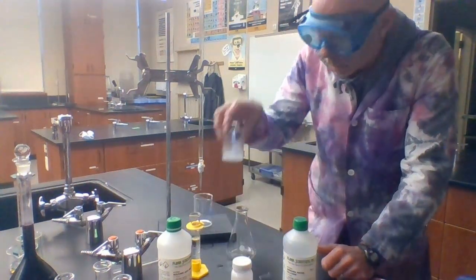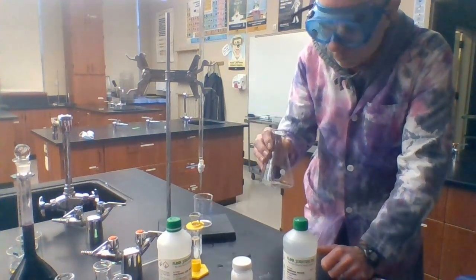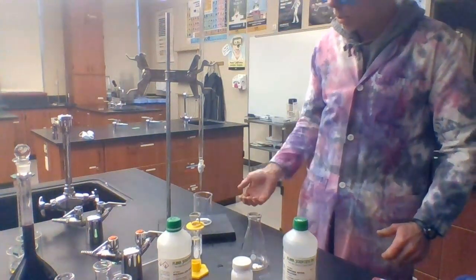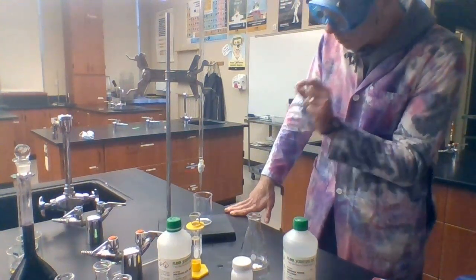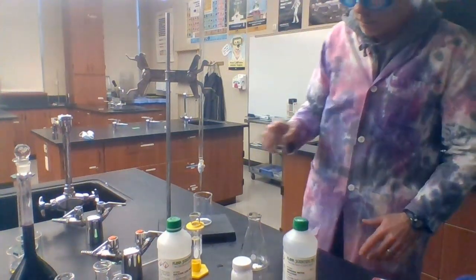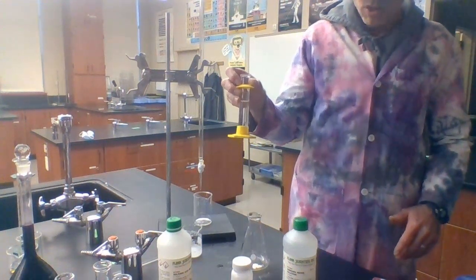I already have the phenolphthalein dissolved in some water here. This is an Erlenmeyer flask. This is my waste beaker here. This fancy device is a burette, which is used typically for titrations or to dispense very accurate volumes of solutions. I've got a funnel on the top that you can't see, for me to fill from, and I've also got a graduated cylinder here that has been pre-filled with the sulfuric acid.